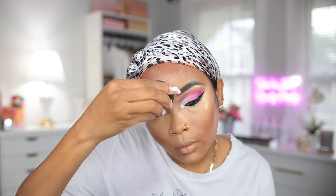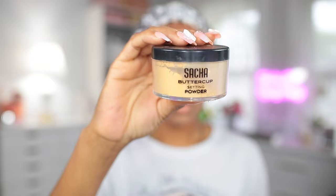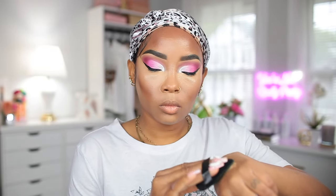To set my concealer again I'm using my Sasha Buttercup setting powder. After dipping the sponge in the powder I like to tap it off on the back of my hand a little bit so I don't apply too much on my face.